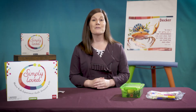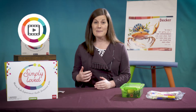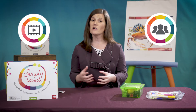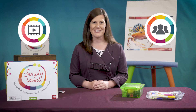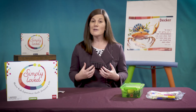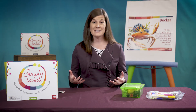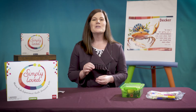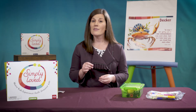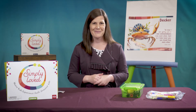Follow along in your leader guide and let's work our way through the lesson together. I'll give some tips for creating video lessons and ideas for adapting the activities for smaller, physically distanced groups of children at church or in a home church setting. For more general details about how to adapt all Simply Loved lessons for different scenarios, be sure to check out the video adaptation tip video and our distancing health and safety tips video too.